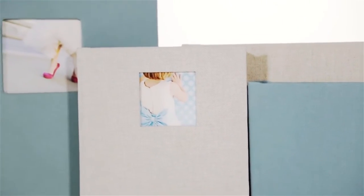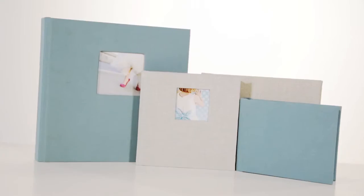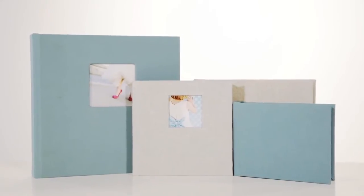Or a linen cover with or without a picture window, available in black, grey, wheat or aqua.